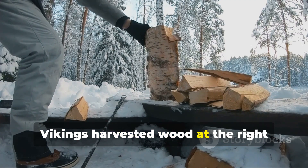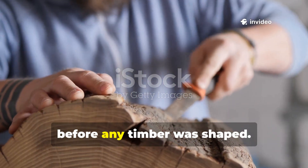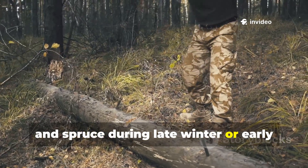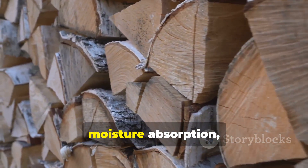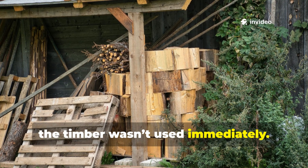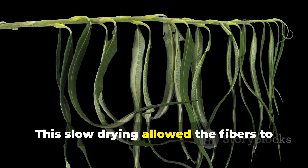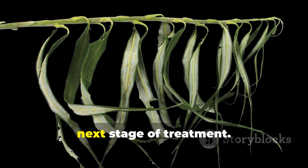Today we're going to uncover this Viking wood ritual and show you how the same principles can be applied to your backyard projects, turning ordinary wood into material that withstands rain, snow, and time itself. Vikings harvested wood at the right time to maximize strength. The first step began long before any timber was shaped — Viking craftsmen carefully chose the timing of their harvest, cutting trees like oak, pine, and spruce during late winter or early spring when sap levels were lowest. This low-sap wood naturally resisted moisture absorption, making it less likely to rot. After felling, the timber wasn't used immediately; instead, it was left to air dry slowly in well-ventilated spaces, sometimes for months or even years. This slow drying allowed the fibres to harden evenly, reducing the risk of warping and cracking and creating a stable foundation for the next stage of treatment.